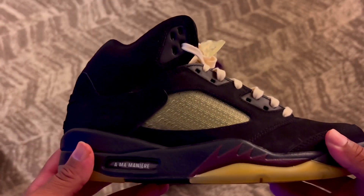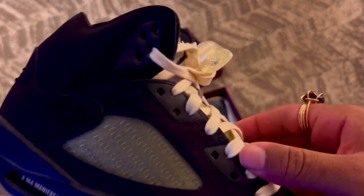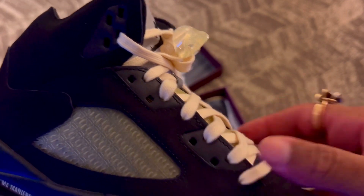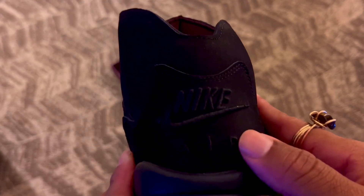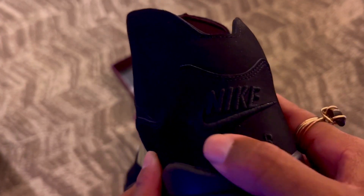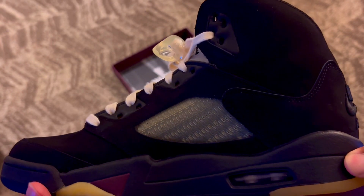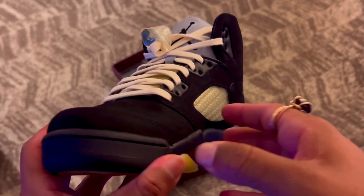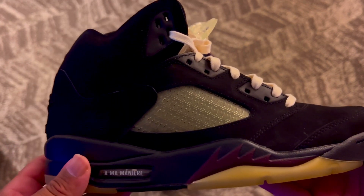Most of the upper consists of a black nubuck material. We have the '23' embroidered on the side — super clean. Around the three eyelid areas we have a nice smooth black leather. We have 'Nike Air' embroidered on the back, and it is super thick, which I really like.